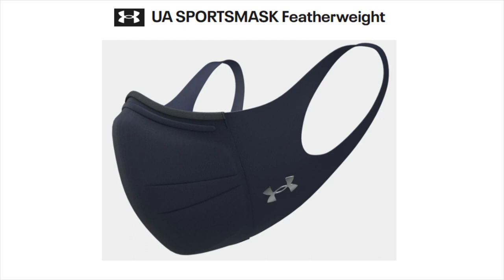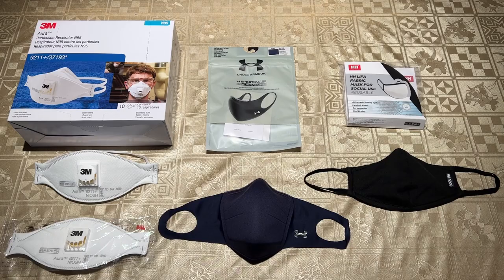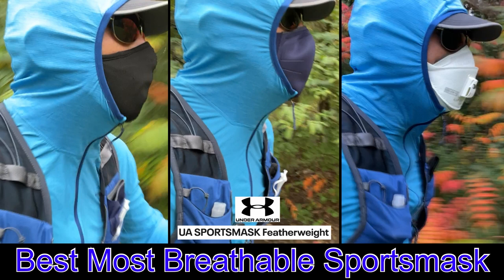In this video, we'll be reviewing the latest Under Armour Sports Mask Featherweight and comparing it against our previous winner, the Heli Hansen Leaf of Face mask, as well as a disposable 3M RN9211 Plus N95 folding respirator, and show why the Under Armour Sports Mask Featherweight can be considered the best reusable source control sports mask on the market today and into 2022.